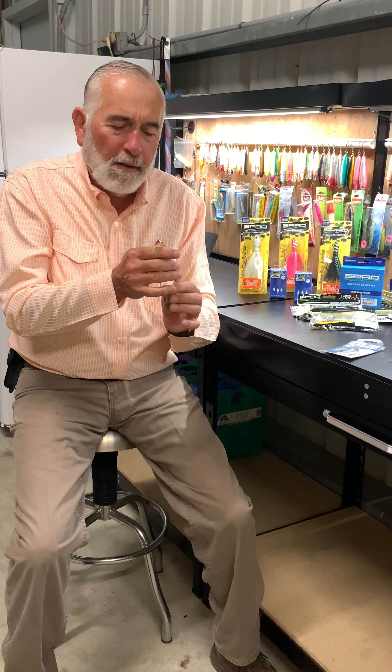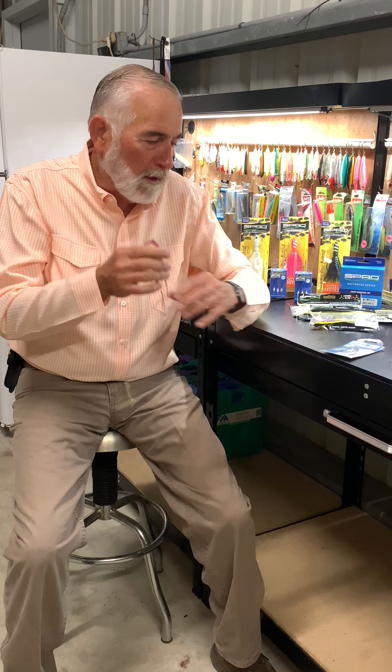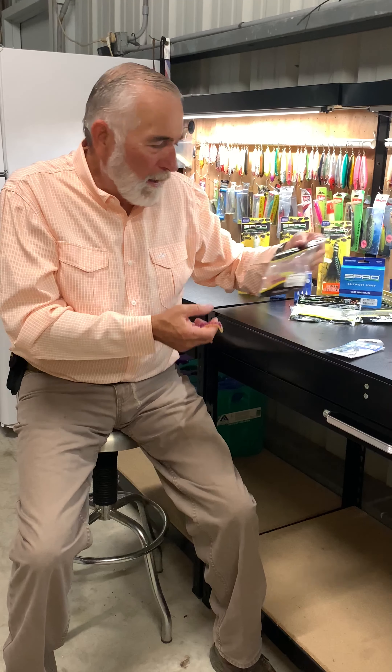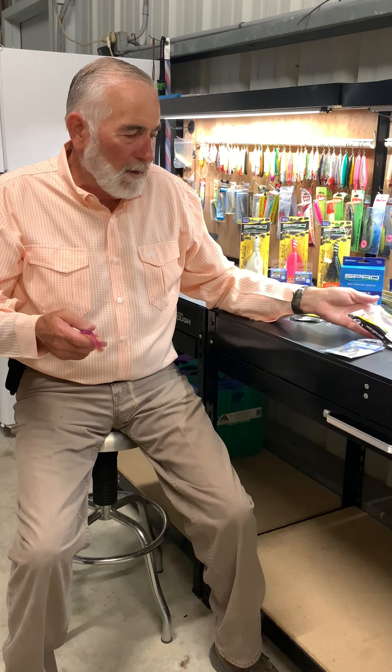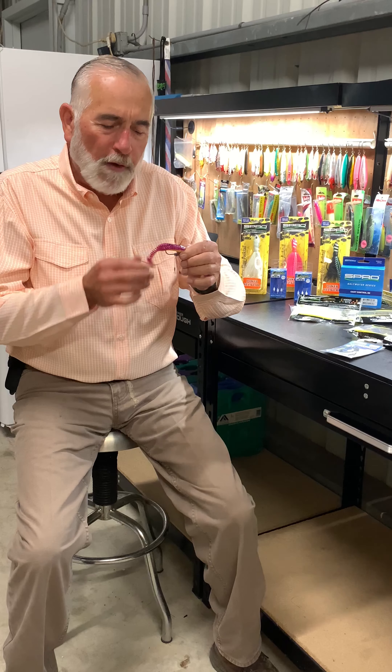And it is especially effective in presenting paddle tail baits, which right here I've got also from Spro. This is called the pocket tail minnow, and it is in the three and three quarter inch version. There are larger ones.